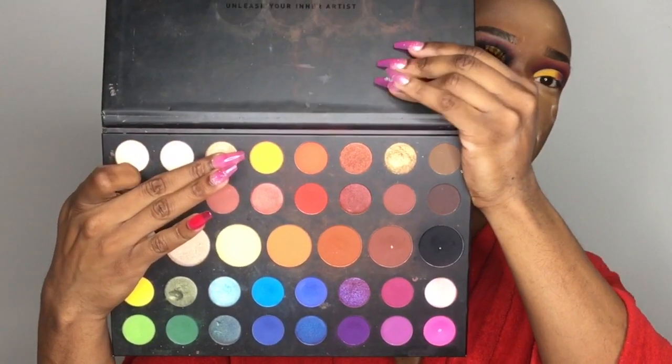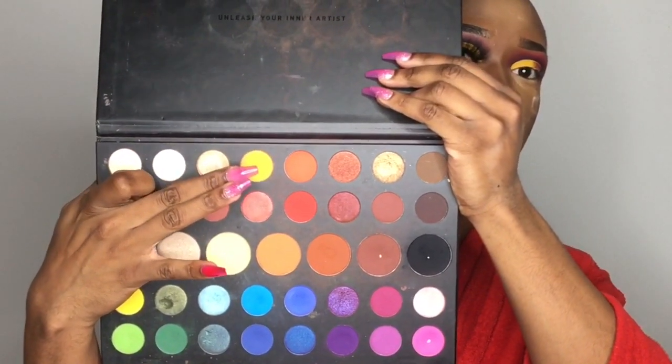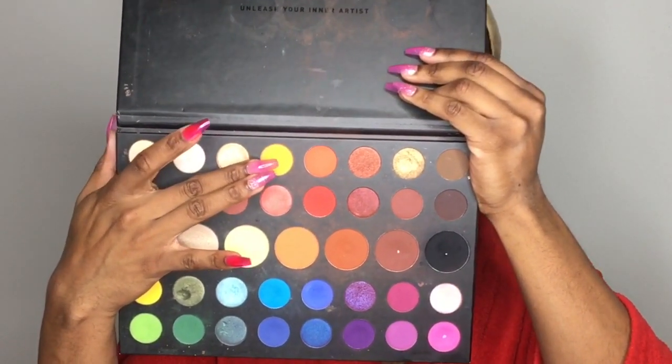Now I'm going back into the James Charles palette and taking this bright orange shade at the top. I'm going to blend that right in front of the red into the yellow — that's going to make everything look really airbrush and bring everything together. Red and yellow create orange, so tapping into that orange is just going to make everything blend so nicely. I'm taking that orange shade on my Morphe papa black brush.